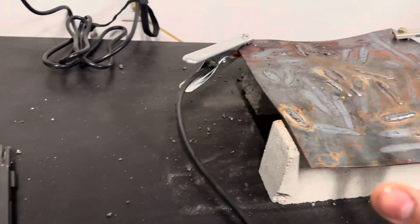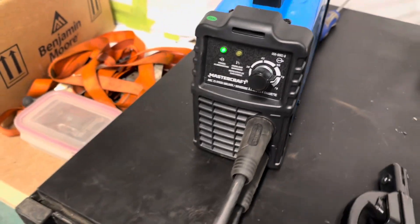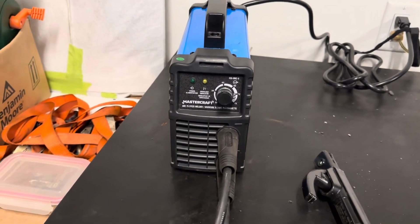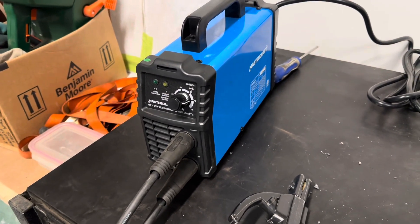What's going on YouTube? I want to do a review of this Mastercraft $230 welder that you can get at any Canadian Tire. I picked this up recently and I'm no welder — I'm a mechanic and a pipe fitter by trade and I just do the hobbyist welding stuff.